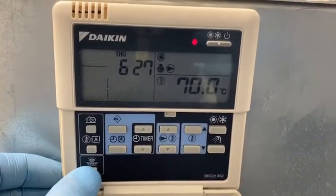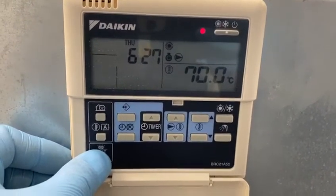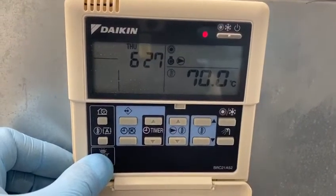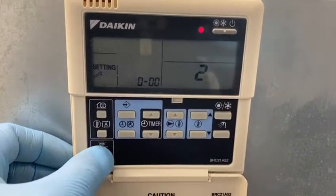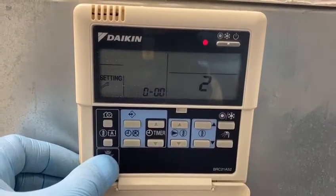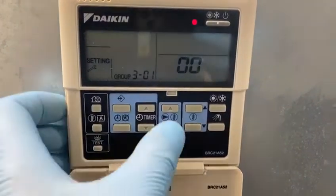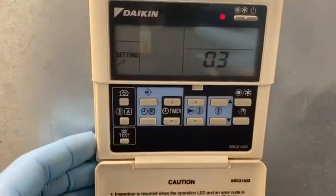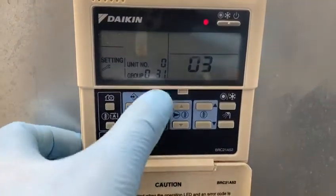Now we're going to double check. Press and hold the test button, then press and hold the test button again. The internet address remains 31.